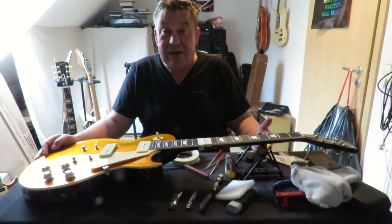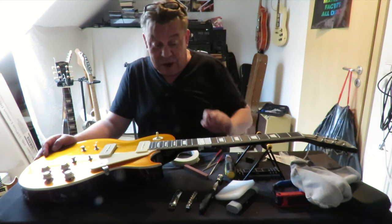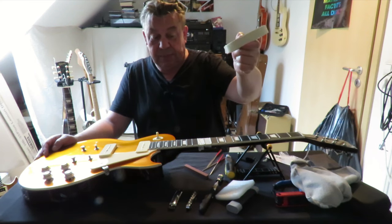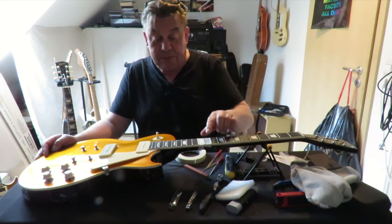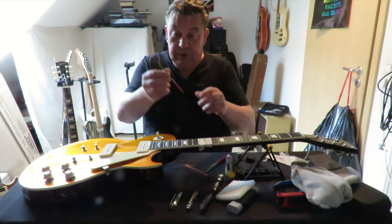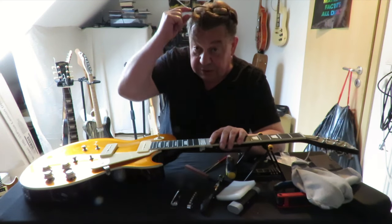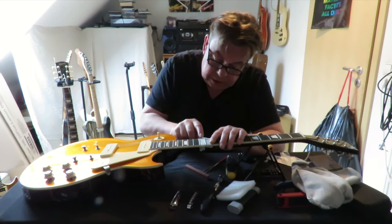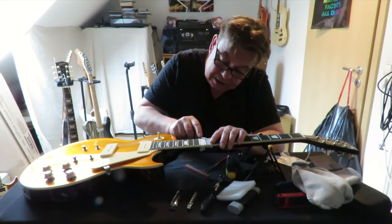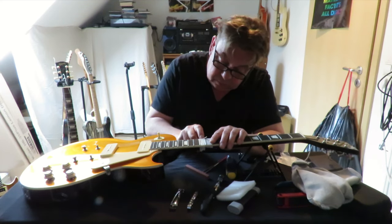Hier habe ich euch an den Bünden zum Wegmachen der scharfen Bundenden das gemacht, was die meisten machen. Man klebt mit einem guten Malerband das Griffbrett ab, sodass nur noch das Bundstäbchen rausschaut. Dann nehmt ihr euch eine kleine Feile - ich habe hier so einen kleinen Satz im Reparatur-Set. Und dann macht man mit leichten Bewegungen immer schön zum Entgraten, zum Rundmachen - bewegt man die Feile immer in einer Wellenbewegung, in einer Schaukelbewegung, bis die scharfen Bundenden weg sind.